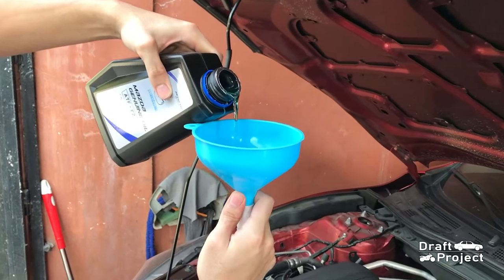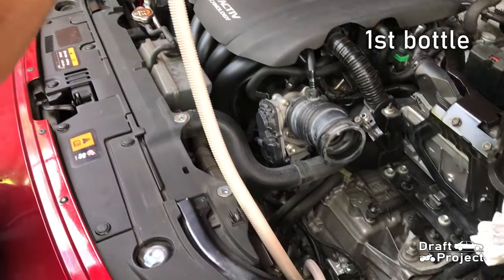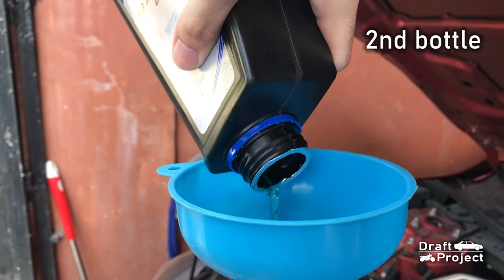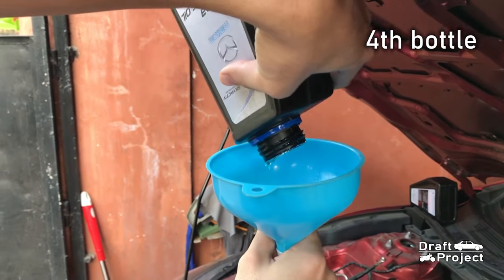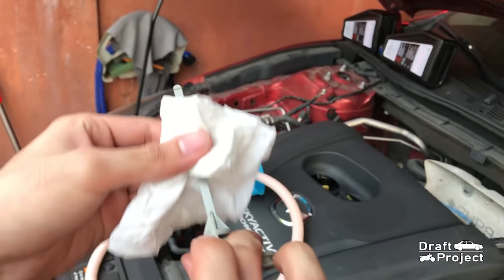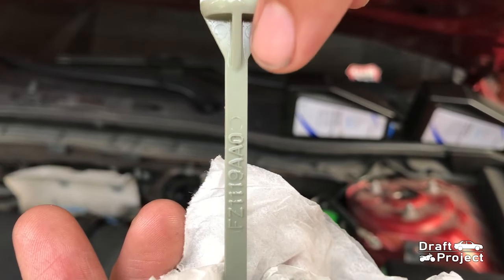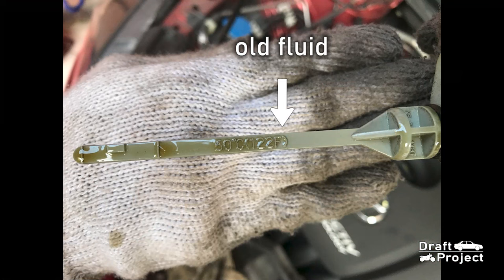I will pour all 4 liters of transmission fluid back in. After filling it with new oil, pull the tube and set it aside. Clean the dipstick before you return it. I will not return the 10mm bolt since I will measure the level later. I try to check the level even though the engine is turned off — the level is on where I point it. The old fluid mark is on this spot and the new one is right here. Don't worry about it because the new fluid will decrease as soon as it fills up the different spaces inside the transmission.